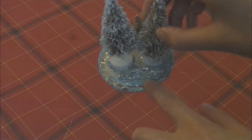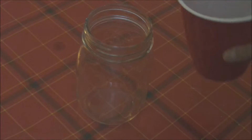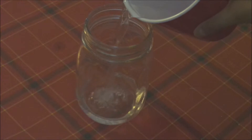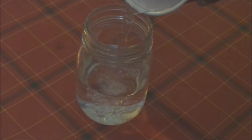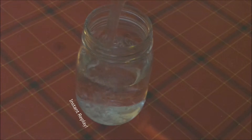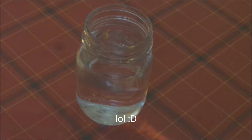I decided to add some glitter at the bottom to resemble snow. Now grab your jar and pour water in the jar, filling it three-fourths of the way up. Oh my god, I spilled water.